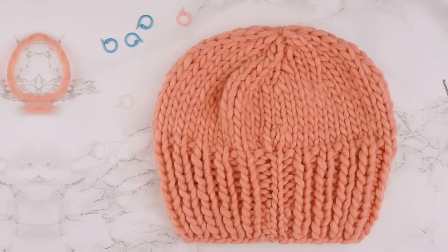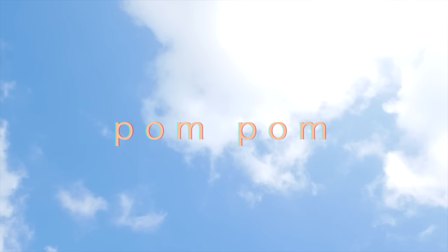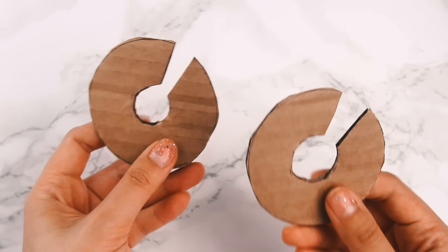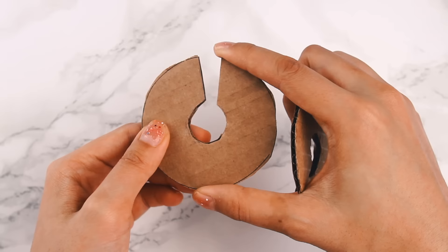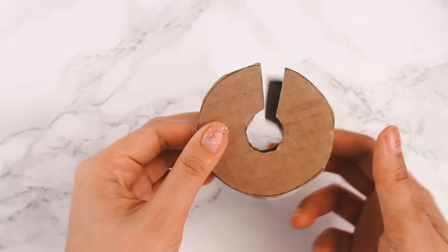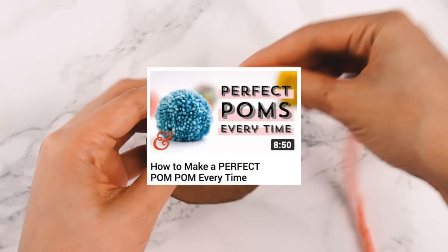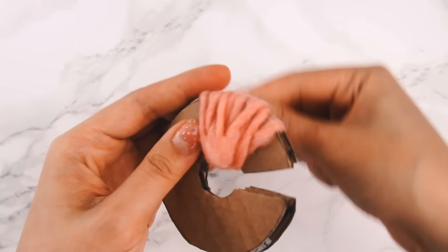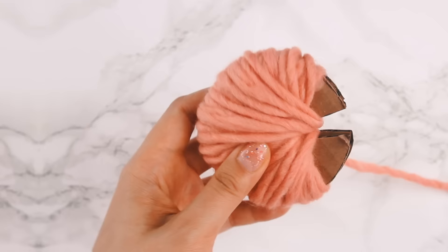Now that the hat is complete, we're moving on to making a pom-pom. I've cut out two pom-pom tracers from scrap cardboard, measuring a little under three inches, which will give a nice fluffy pom-pom. I'm not going to go into great detail here because I have a detailed pom-pom tutorial linked in the description — follow that to make the pom-pom of your dreams. We're just going to speed through the pom-pom making process.